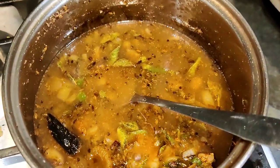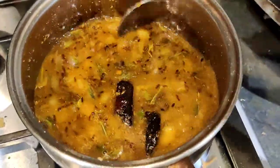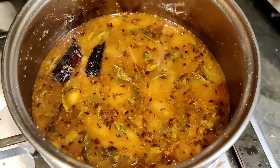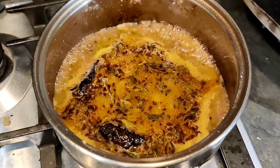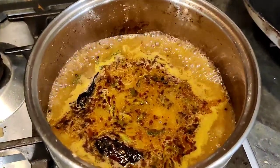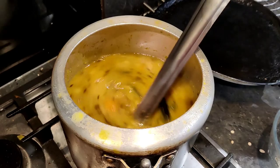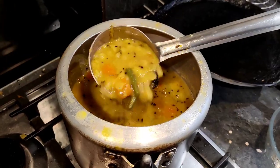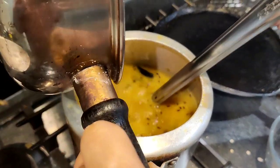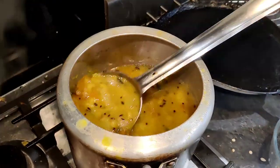After boiling it, I'll adjust with salt. I don't add tamarind because my husband doesn't like it — but you can add it, friends. It has boiled. Now we add it to our sambar. I have added the sambar and boiled it with veggies. The sambar is ready. I am adding some water for consistency and we will boil it for 10–15 minutes.